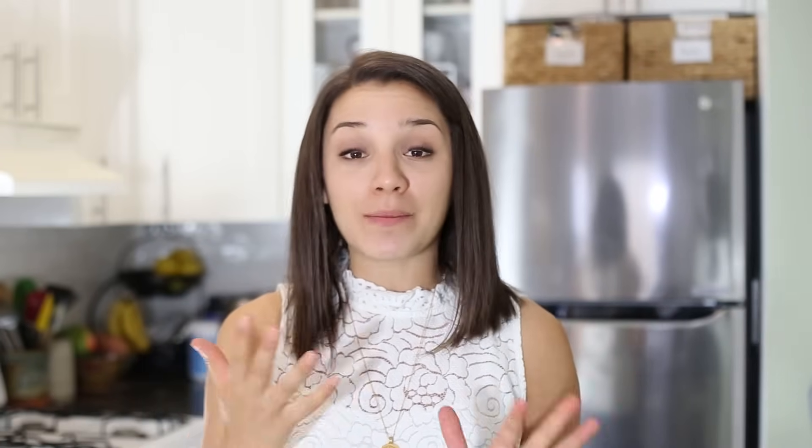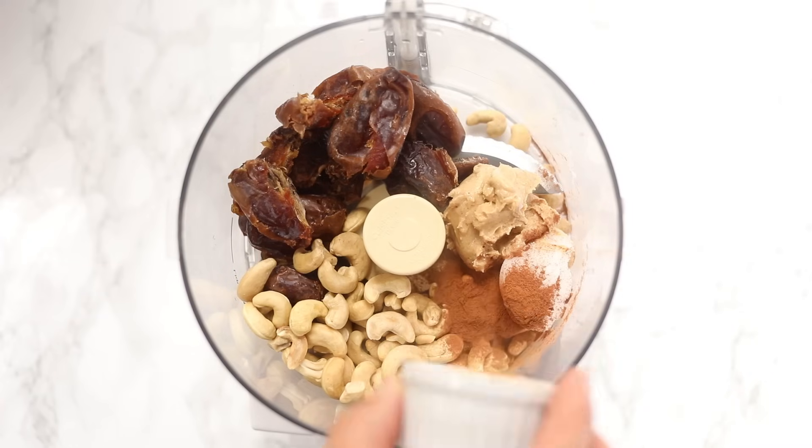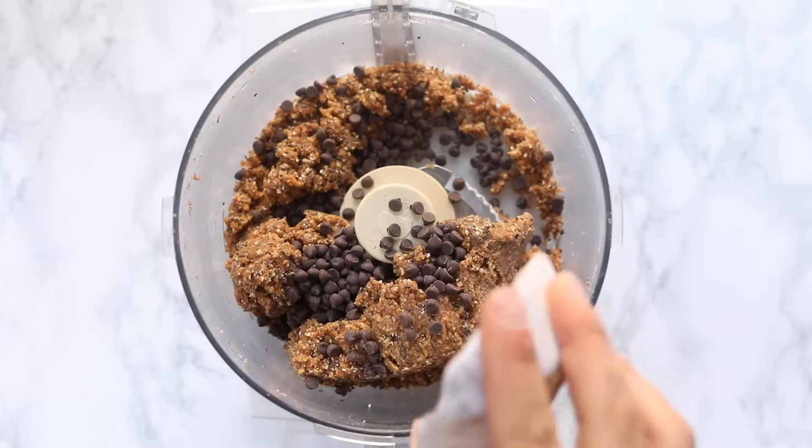If you're new to the concept of energy balls, let me explain. Energy balls are nut and date based snacks — you basically blend them up in a food processor, add all sorts of flavors, and turn them into little balls. These are great because they are amazing for pre and post-workout snacks, you can take them on the go, they've got healthy fats, protein, and carbohydrates — basically an all-in-one, bite-sized package.